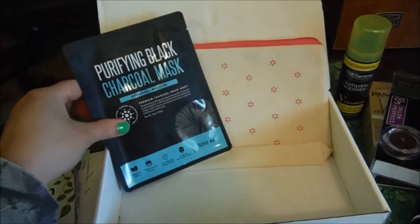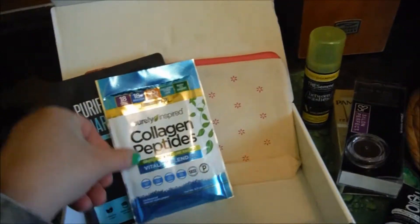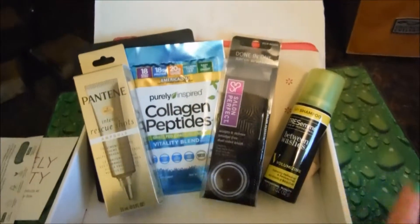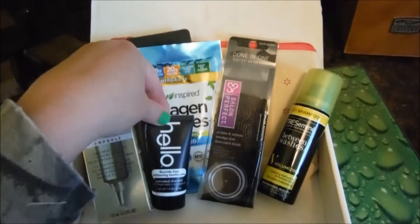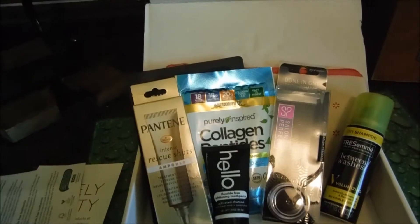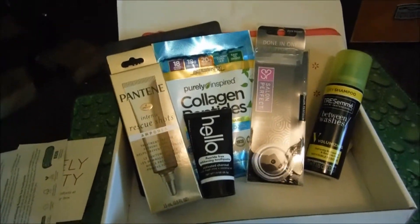So that's everything — I got a bag, a mask, a drink, dry shampoo, a brow brush, another intense rescue shot, and more toothpaste. That is my summer Walmart beauty box — can't wait to try these products!